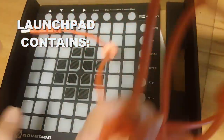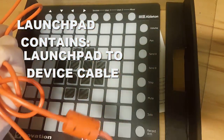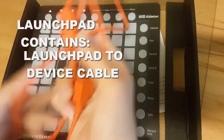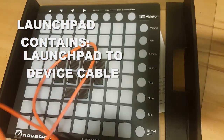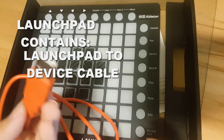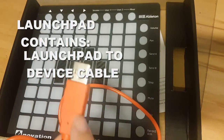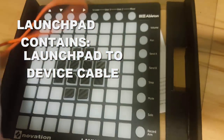First, the thing you'll get in the box is this USB cable that you can connect your launchpad to any device, including a phone, but you'll need it in a moment. The cable will be either black or orange — mine is orange since I have the mini one. This end connects to your laptop, PC, or any device, and this end connects to the launchpad.